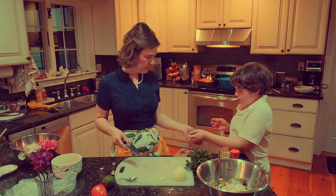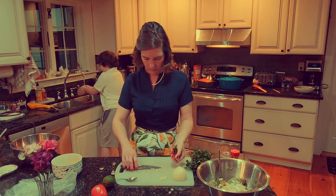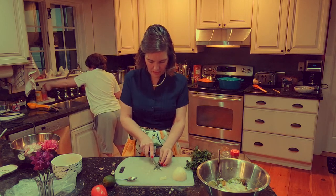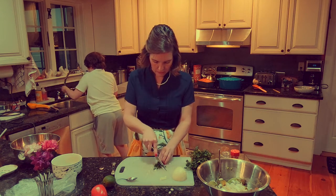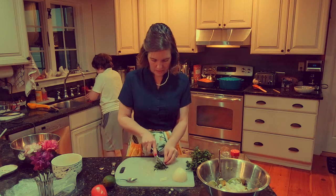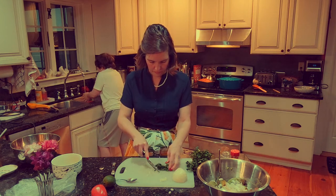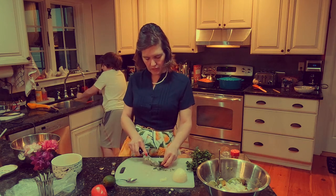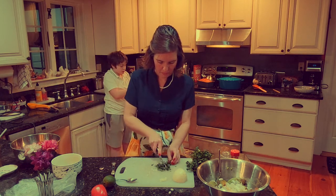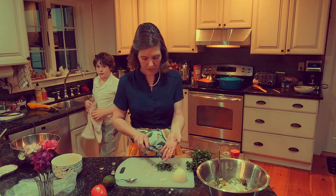I'll take that and you can go wash your hands. Tommy has given us about a tablespoon of cilantro - I'll probably use just a little more. That's pretty close to a tablespoon; maybe I'll just stick with it and try it.